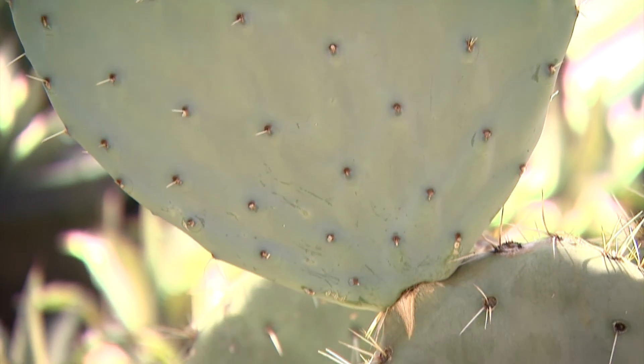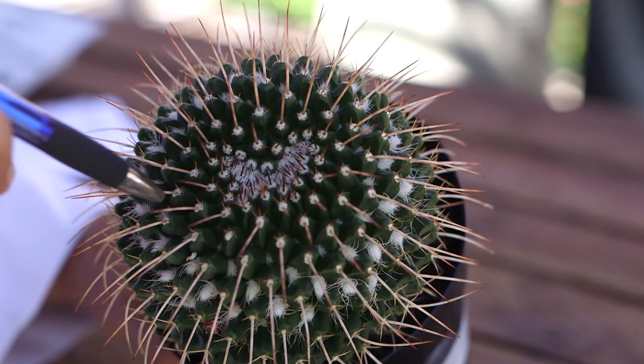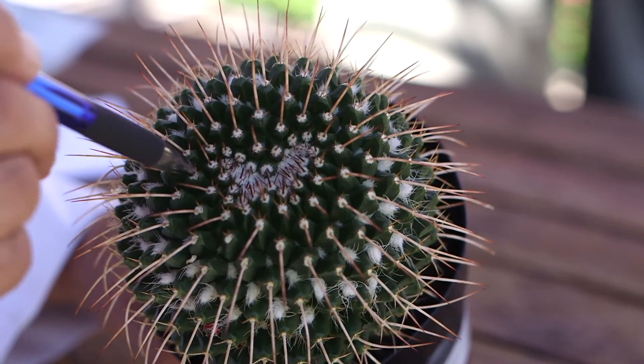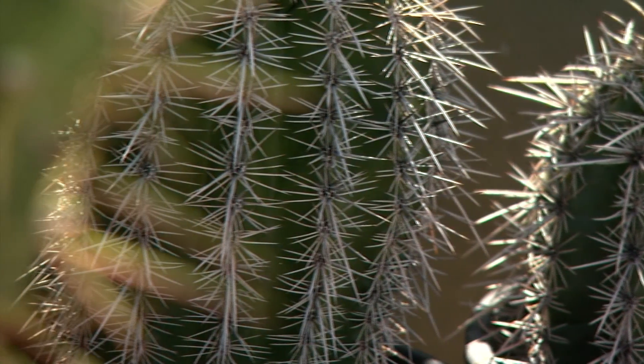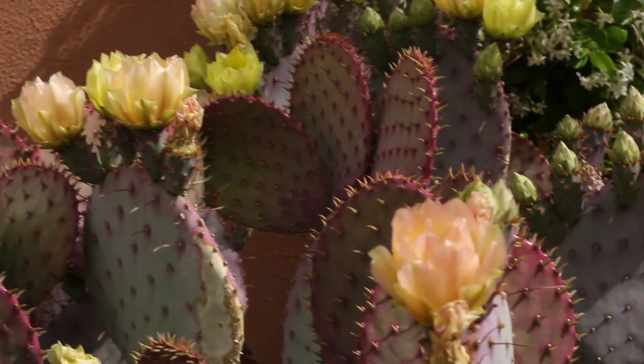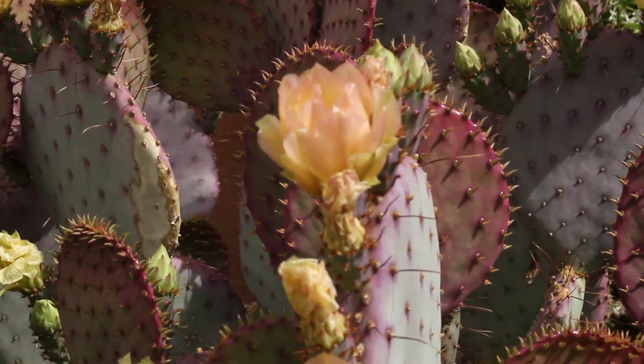What defines a true cactus are areoles, which usually look like small, fluffy, cottony-like lumps on the body of the cactus where spines, branches, and flowers may sprout from. All cacti have them, while other succulents do not.